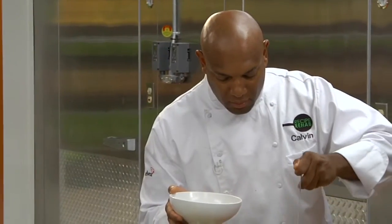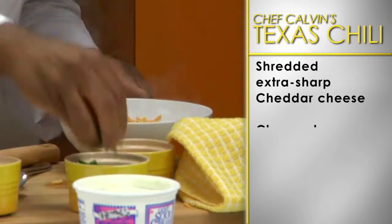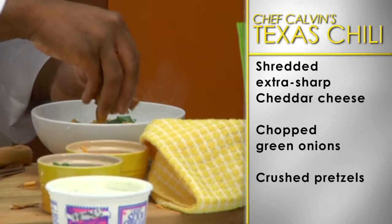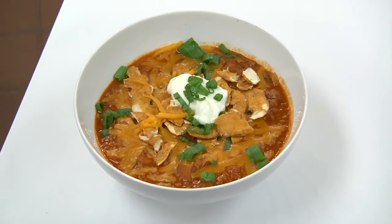Once it has finished simmering, scoop the chili into bowls and top with shredded extra sharp cheddar cheese, chopped green onion, crushed pretzels, and light sour cream. Now you're ready to enjoy some good old Texas chili.